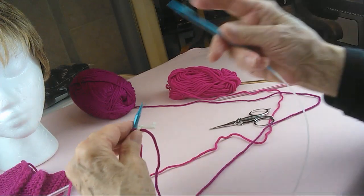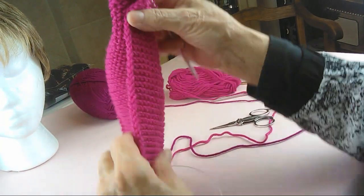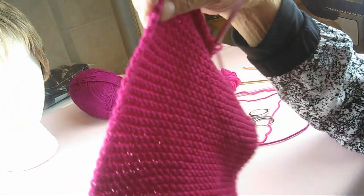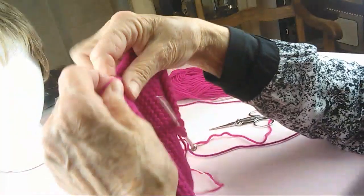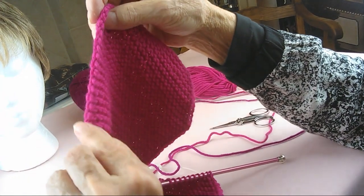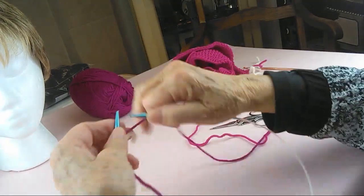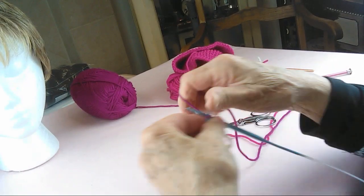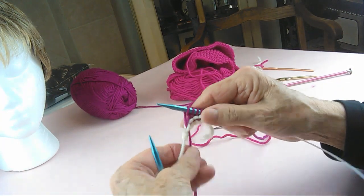Now we're going to start knitting, and this is very interesting. On the sides you do not have bumps like you would with regular knitting — you have a chain that looks very nicely finished on both sides. The way to achieve that is that on the first row, and only the first row, you are going to knit the whole row straight across.